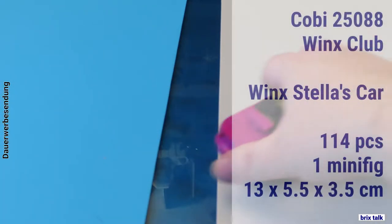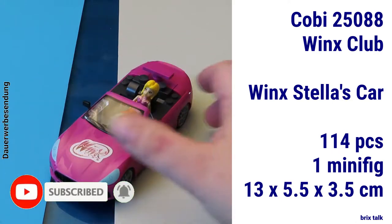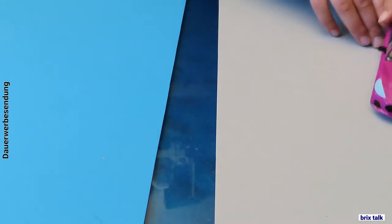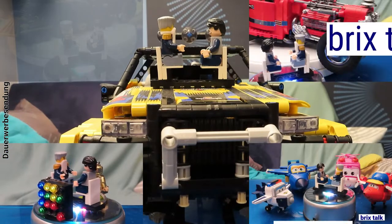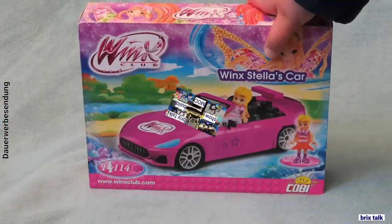Hi there brick builders, today we got a bit of old and new — new for this channel, old for Cobi — who did the Wings Club series a couple of years ago. Here we have Stella's car, the Cobi 25088 from the Wings Club series, with 114 pieces, one minifig, and the size of 13 by 5.5 by 3.5 centimeters.